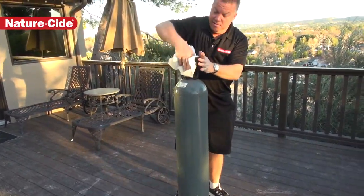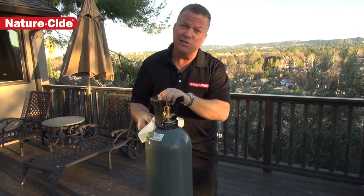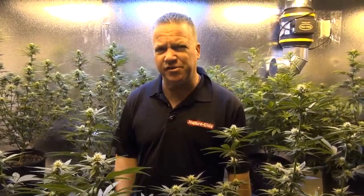Pretty easy, pretty effective. Matthew Mills, NatureSide Products and Services — wherever you're having pest problems, NatureSide has the solution. This is Matthew Mills with NatureSide pest management products and services.